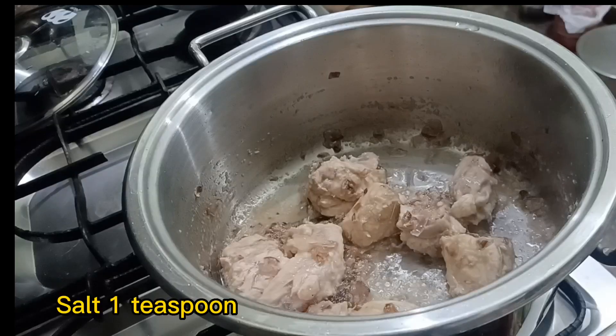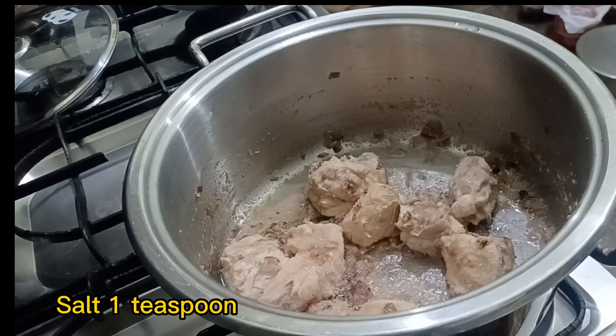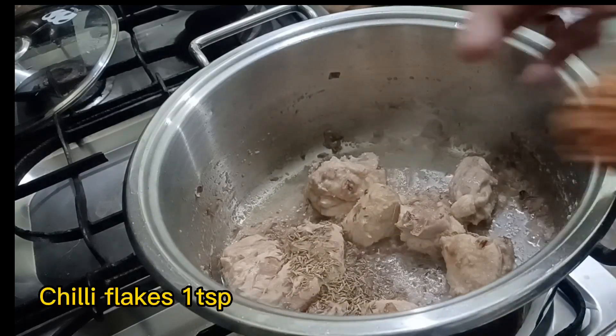Add salt, 1 teaspoon; cumin seeds, 1 teaspoon; chili flakes, 1 teaspoon.